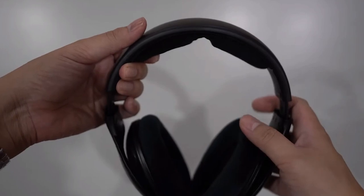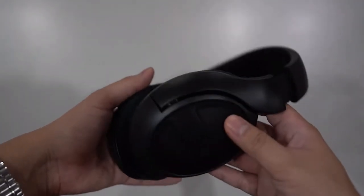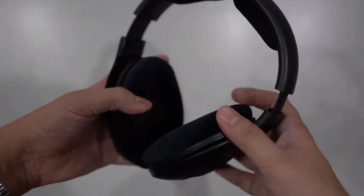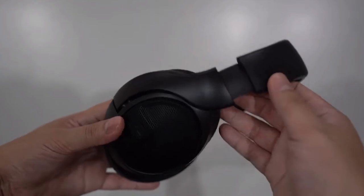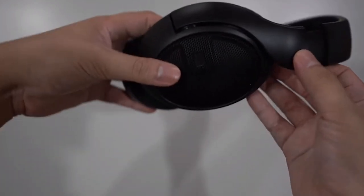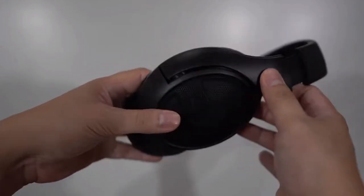With 120 ohms of impedance, these headphones also need an amplifier. The HD400 Pro headphones provide a wide frequency response from 6Hz to 38kHz, and even at really high sound pressure levels, distortion isn't really that noticeable, though we don't recommend driving any headphones with dangerous sound pressure levels.